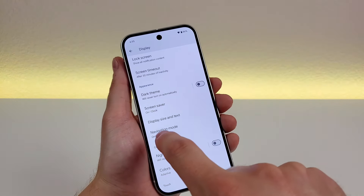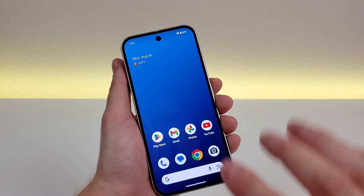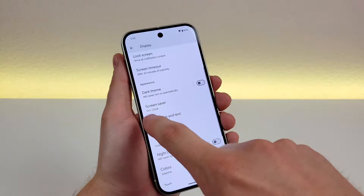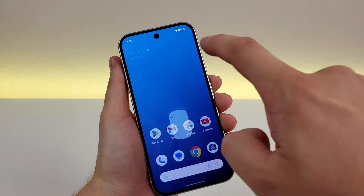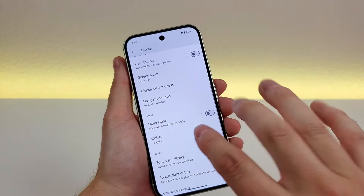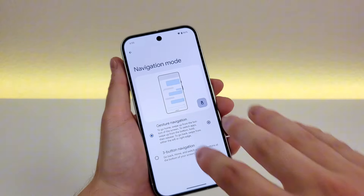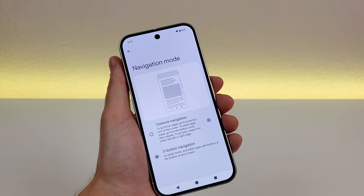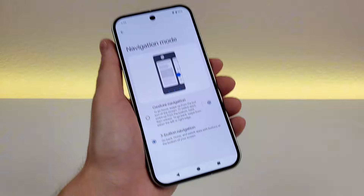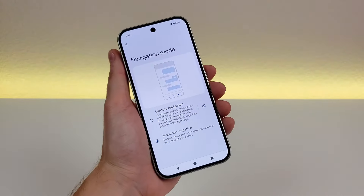Another important option is navigation mode. By default the phone uses gesture-based navigation, which I like — swipe partially up for recent apps, swipe from the side to go back, and swipe up to go home. It's pretty intuitive, but many people still prefer the traditional Android three-button navigation. You can go to navigation mode in settings and switch to that, and you'll see the familiar back, home, and recent apps buttons. There's no right or wrong answer — it really comes down to personal preference.